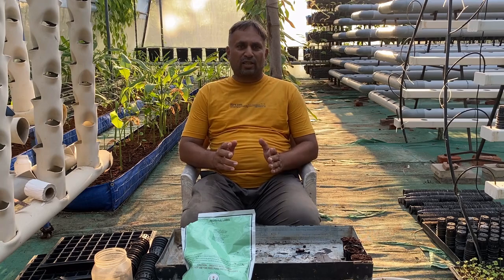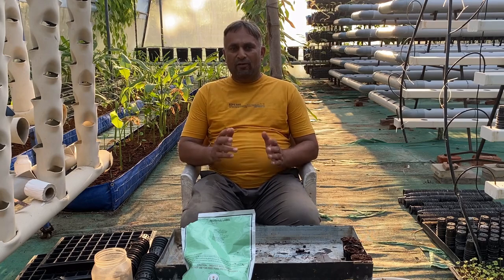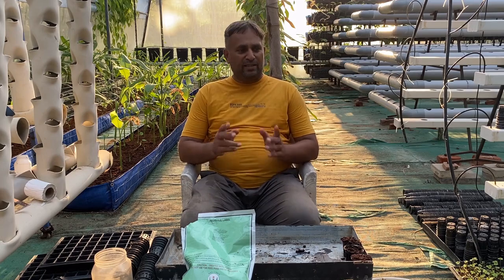We are also going to discuss how to manage the spinach plant to get the maximum output, and at the end I will demonstrate a unique way to save labor and time when establishing the spinach plant. All that information I am going to share in this video in detail.